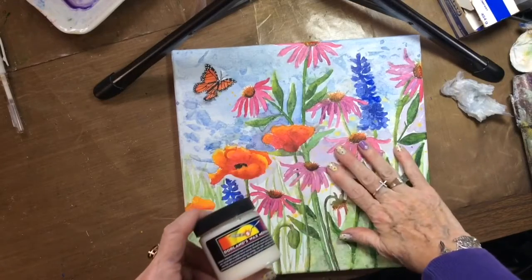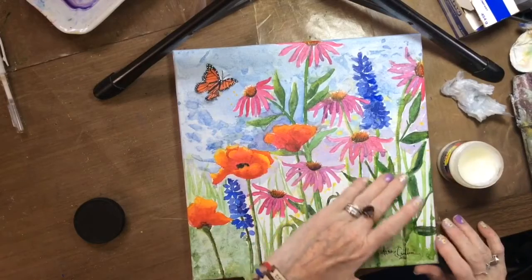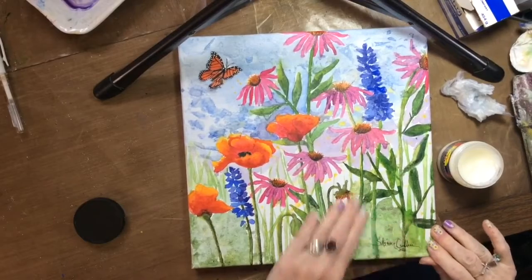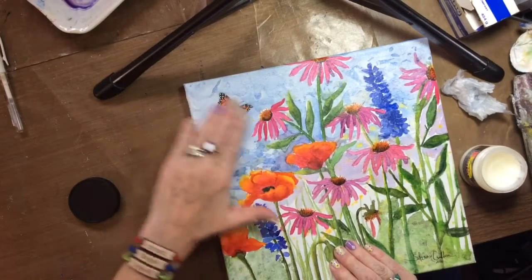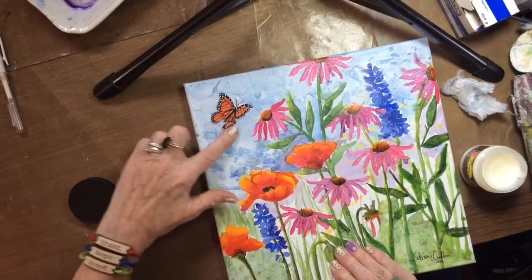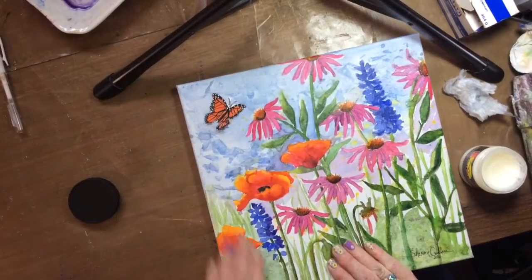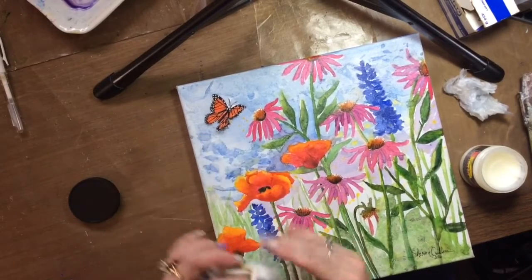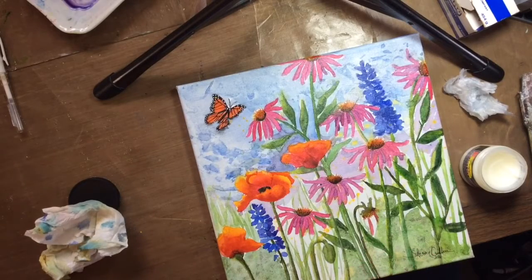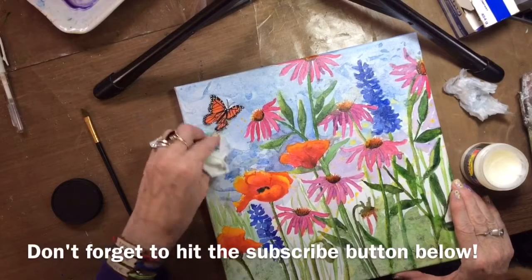I let it dry and put the Dorland wax on, and it went on fabulously — no smearing at all, very easy to apply. It's so waterproof it dried within minutes, and my hands were so waterproof I couldn't even wash it off after rubbing it in. Going over the butterfly, I noticed a black smear at the bottom. The smear was there before I applied the medium and I didn't see it until afterward. I tried to fix it — scrubbed with a wet paper towel and a brush — but it just didn't come out. That's how fast this stuff waterproofs. Everybody have a great day and I'll see you soon!